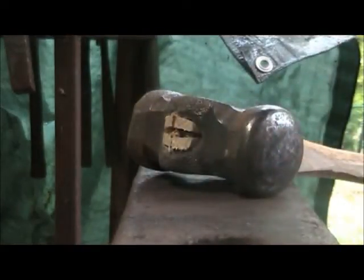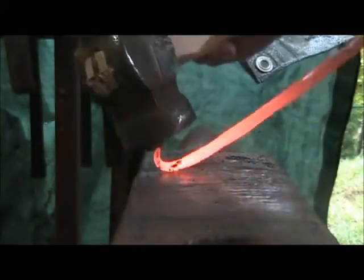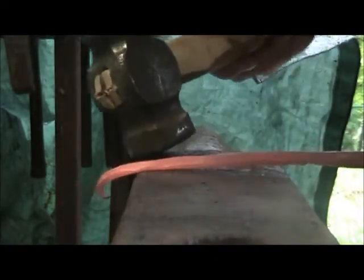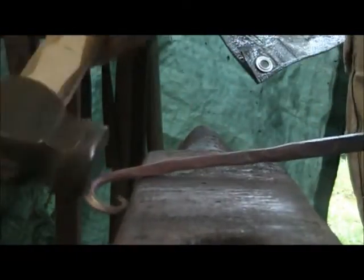We're going to be forging the scroll on the end — knocking it down and pulling it back to yourself, never hitting the same place twice. I'm rolling it up in my hand to keep my hammer off the same place. Whack it down again, pull it back, roll it up. I got a flat spot in that — everybody can see that. You see where it just bent instead of the whole metal moving? That's because I hit in the same place twice.